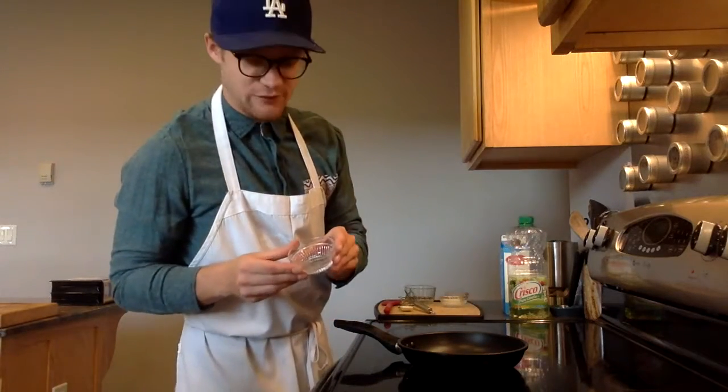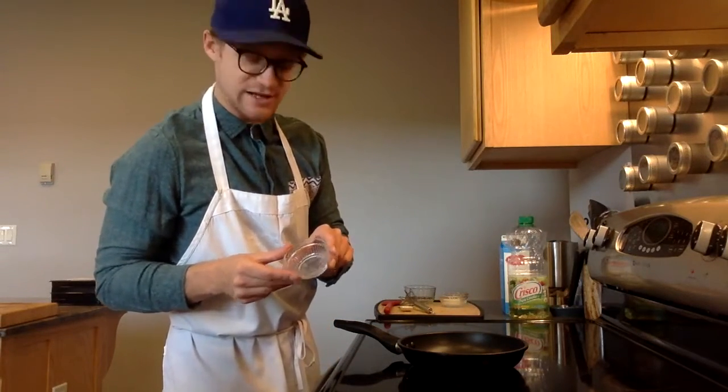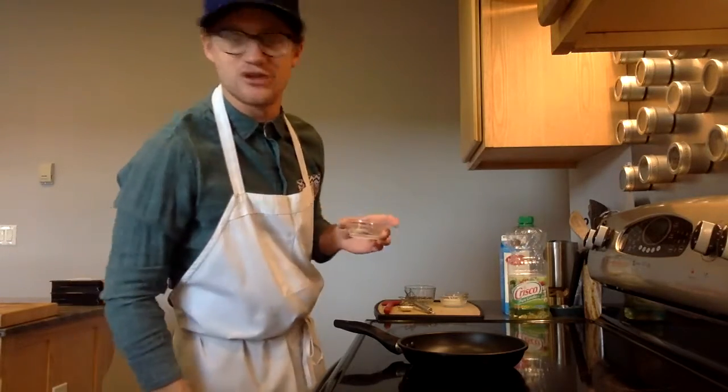Optionally, I'm going to use a little salt and pepper to help flavor my scrambled egg today. You can use whatever you want — generally, I use salt and pepper.